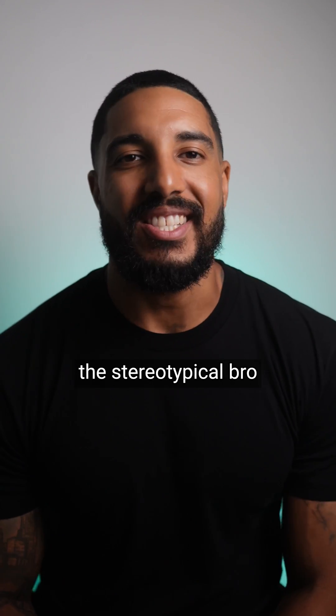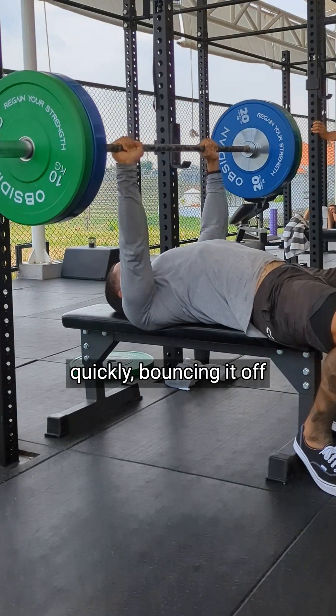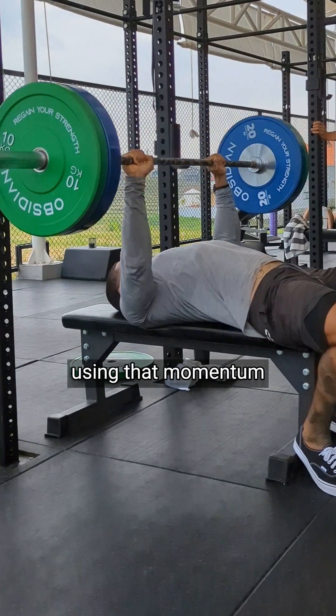We have all been guilty of performing the stereotypical bro bench press cadence — bringing the weight down quickly, bouncing it off of our chest, and then using that momentum we just generated to drive up the rep. But this momentum-generating bouncing technique is actually limiting the gains that you could be making in the gym.